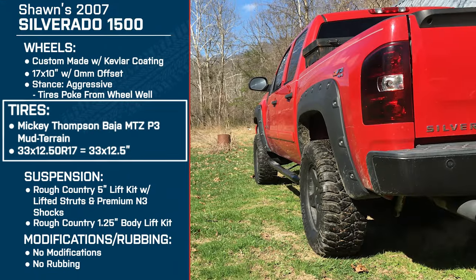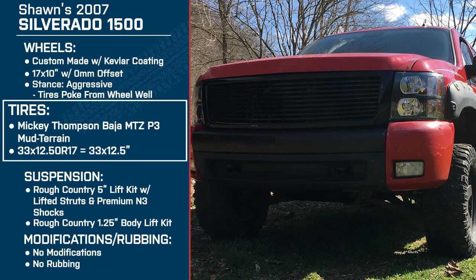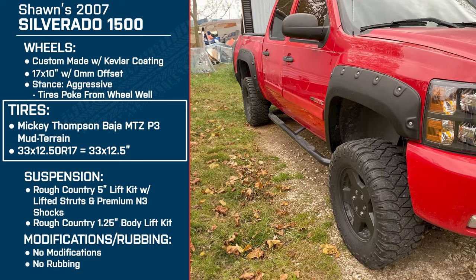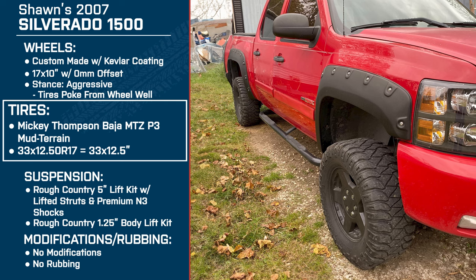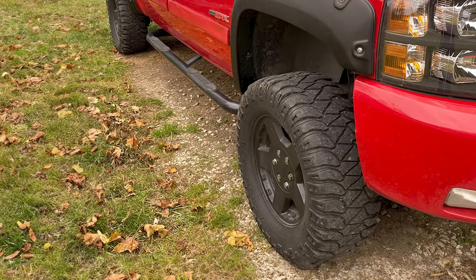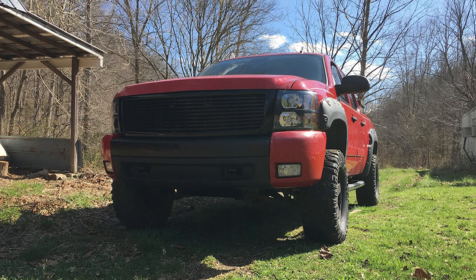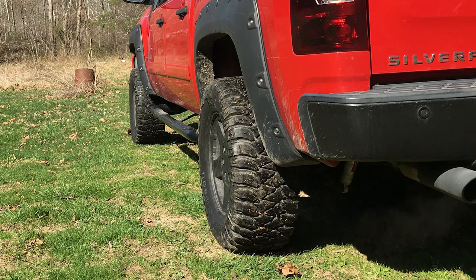For tires, Sean's running the 33 by 12 and a half inch Mickey Thompson Baja MTZ P3 mud terrains. What made you go with the 33s — was it a clearance type of thing? Actually it was. Even though I've got about six inches total lift on the truck and probably could have gone with a bigger tire, for what I actually use the truck for, even with a 35 sometimes I hit a hill and do some climbing, so the 33 actually functions better for what I'm doing.